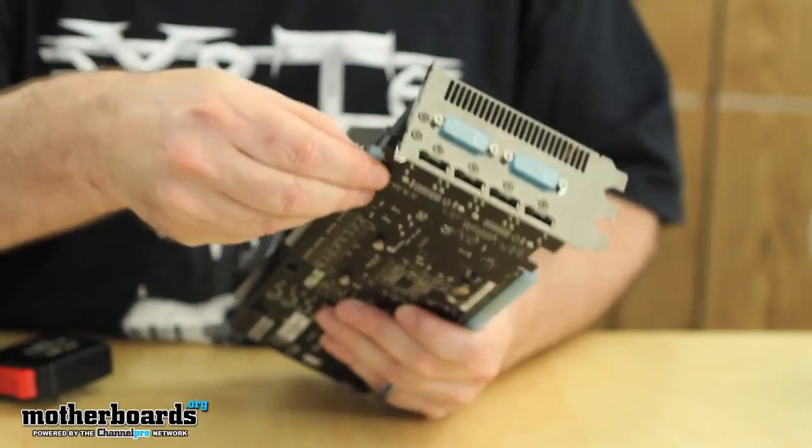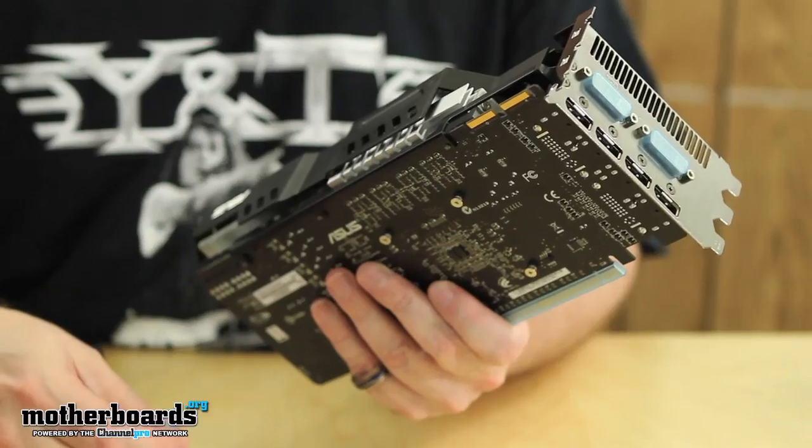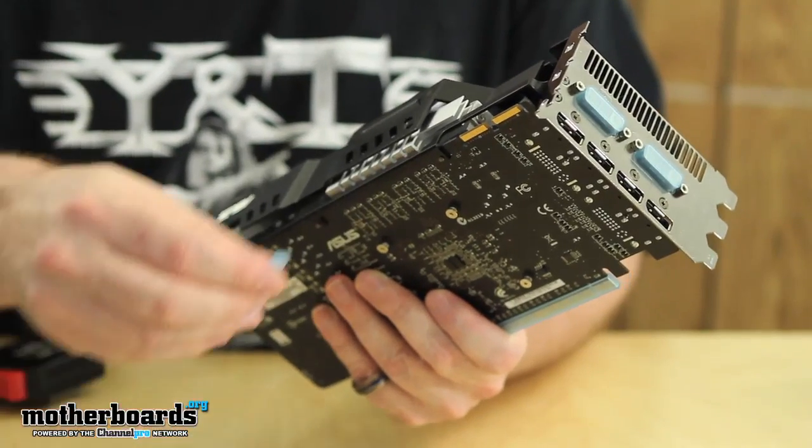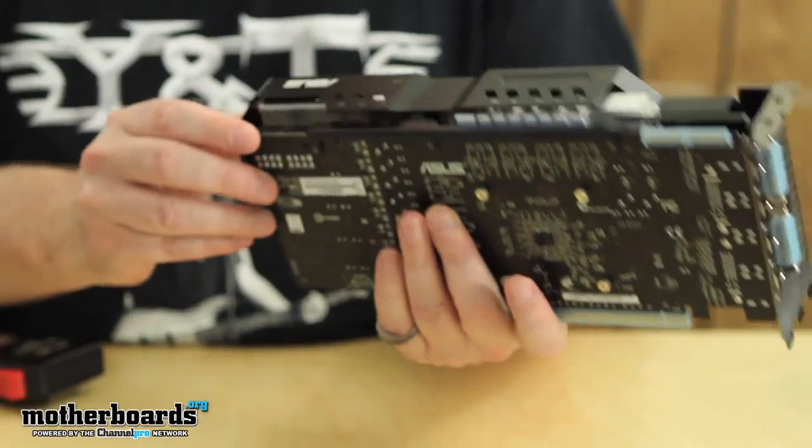As far as CrossFire goes, I'll pop the little cap off here — you can see there are two fingers, which means this card would work in a quad CrossFire configuration. I'll pop that back on to keep the card from getting shorted out.